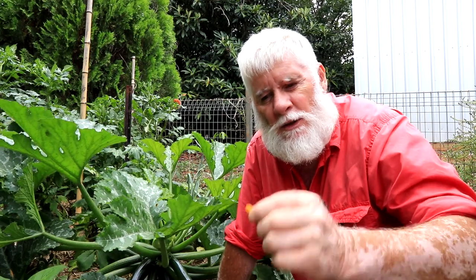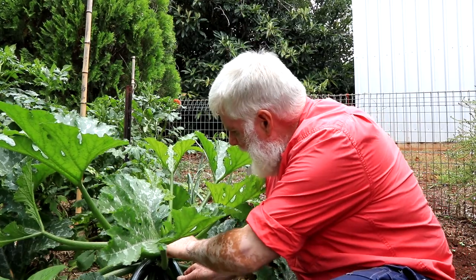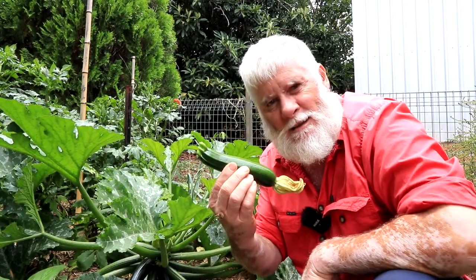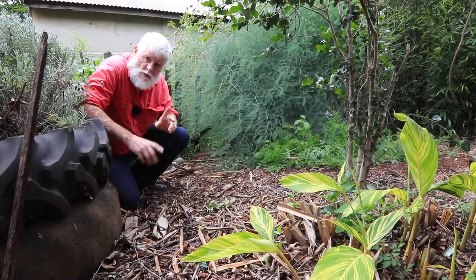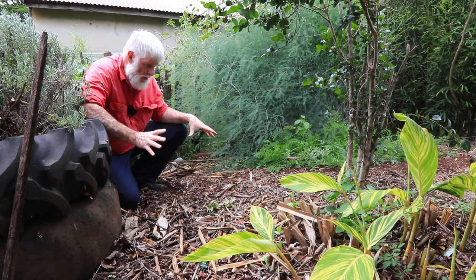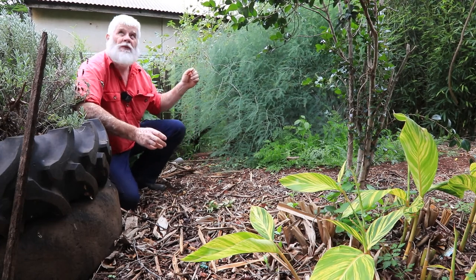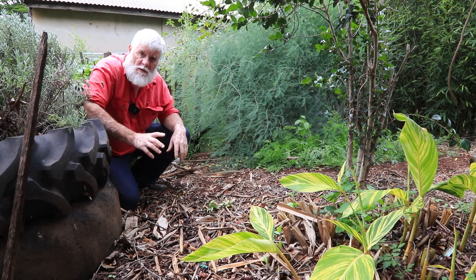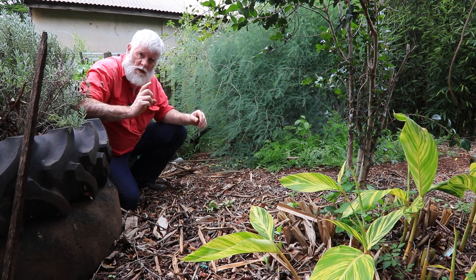G'day Trendsetters. Today I want to show you how to turn this into this in three easy steps. The first step is to prepare your soil. I've got this little patch here that receives a fair amount of sun, so you're going to need a sunny situation for zucchinis.